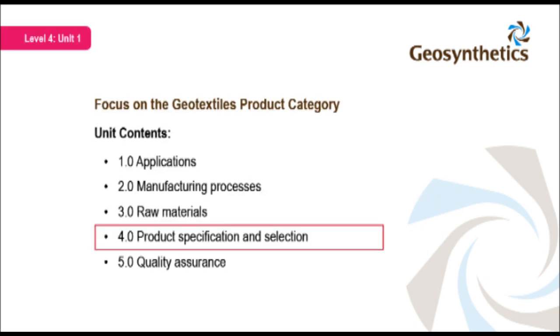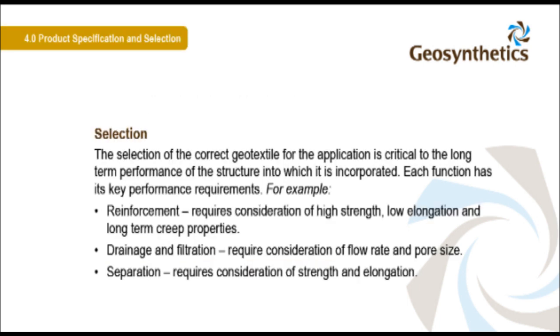The selection of the correct geotextile for the application is critical to the long-term performance of the structure into which it is incorporated. Each function has its key performance requirements. For example, reinforcement requires consideration of high strength, low elongation, and long-term creep properties. Drainage and filtration require consideration of flow rate and pore size. Separation requires consideration of strength and elongation.